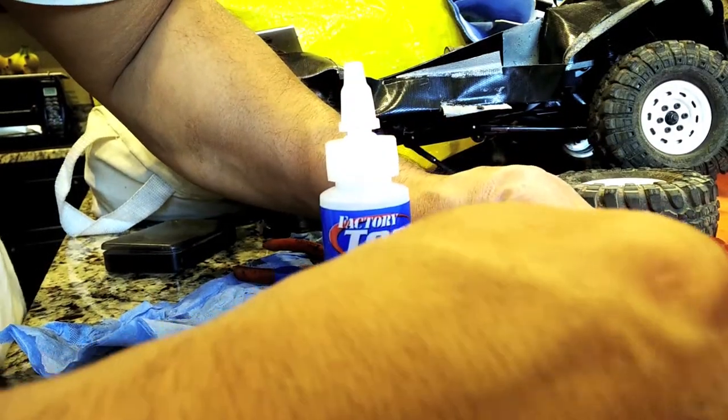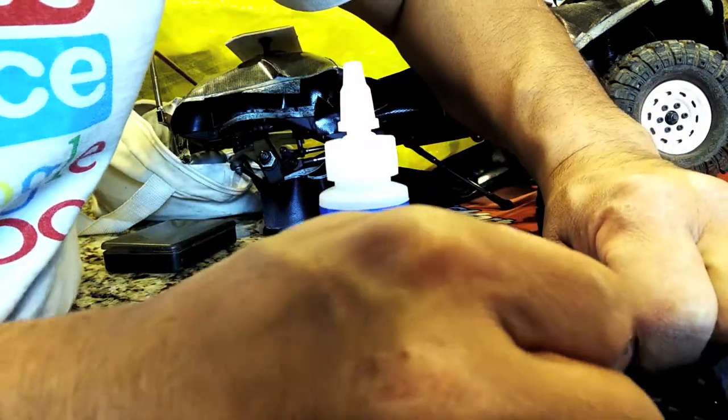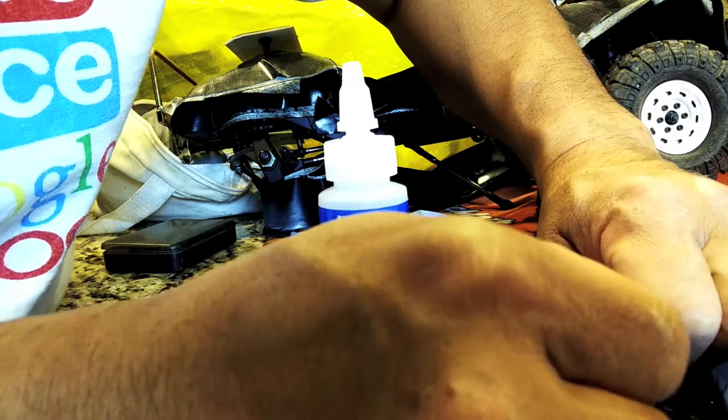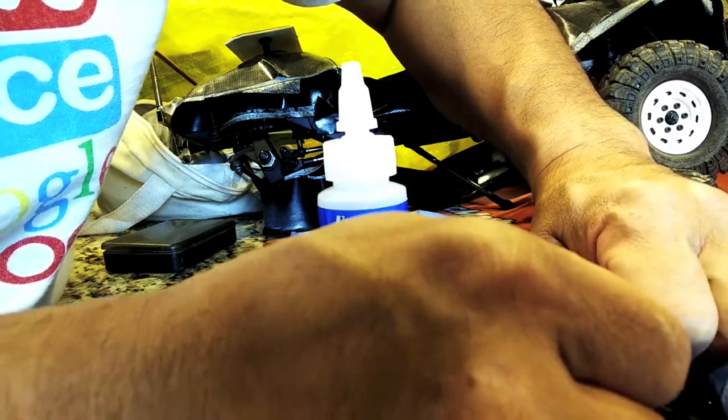Here's an update to Project Ascender. I took apart the shocks, removed them completely from the axle and the chassis, took them apart. Right now I'm deburring and cleaning up the shock piston.